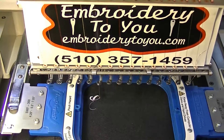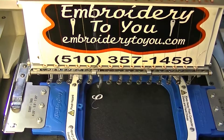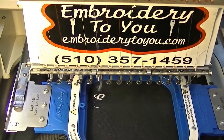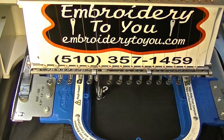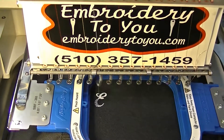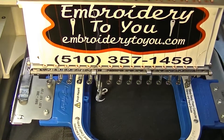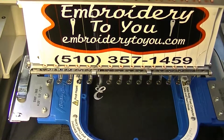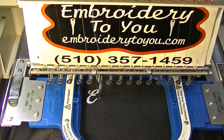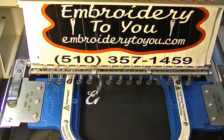We're embroidering on a canvas bag. I showed you a bit about hooping - you can use those same things I showed you. The freestyle arm works great for a small production job, or you can use your ironing board. You've got two sides of that ironing board - the smaller pointed side and the square side on the other end. We always have an ironing board set up - it's easy for just one piece for a customer.